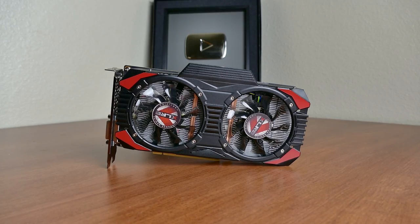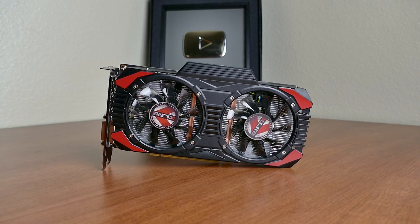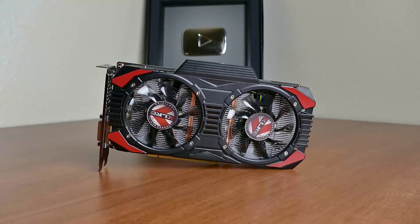My first impression looks pretty dope. XLR8 proudly boasts the black and red color scheme — a bit cliche, sure, but consistent to say the least. You won't have an issue finding hardware to match.